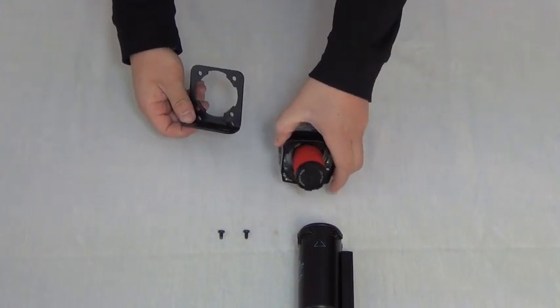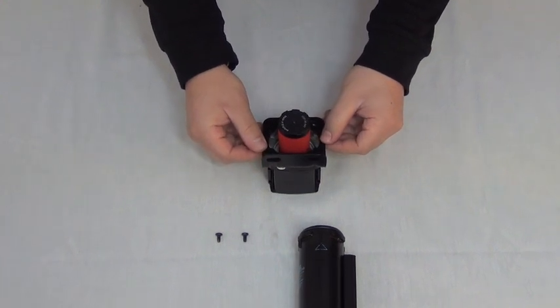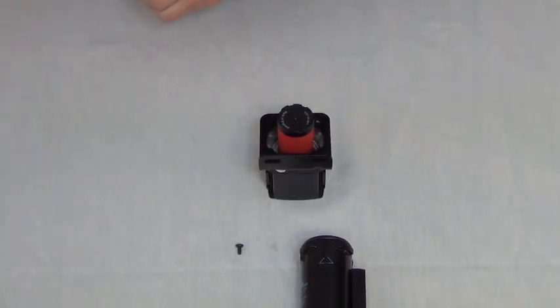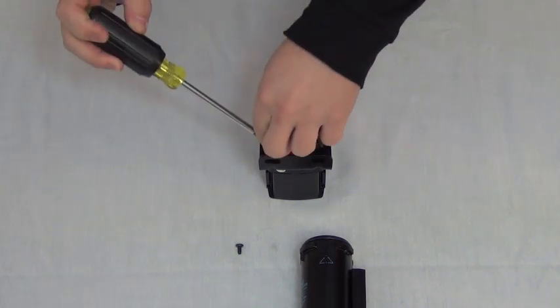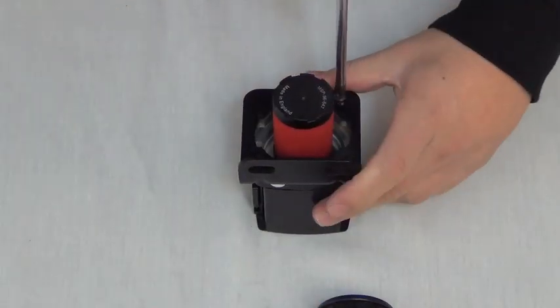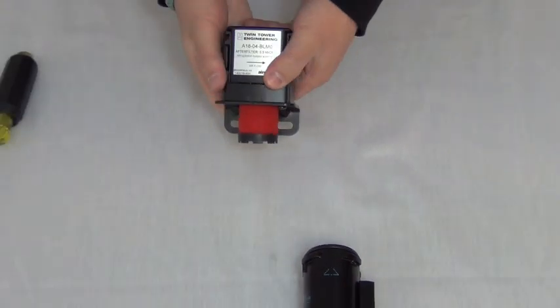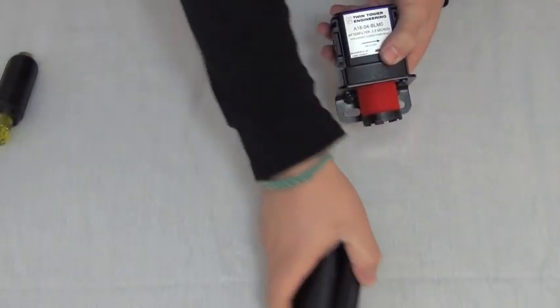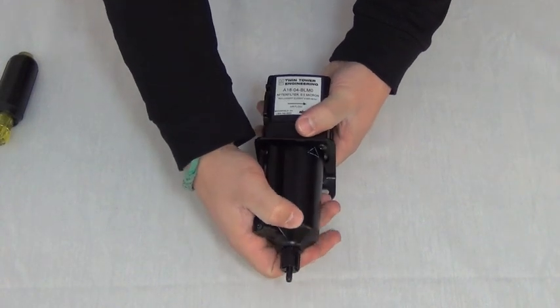Taking the mounting bracket, line up the holes with the screw threads so that it lies flat against the underside of the filter. The mounting bracket should angle towards the filter element and bowl, as shown. Secure the bracket to the filter. Reinstall the filter bowl, ensuring the sight glass faces forward after tightening.